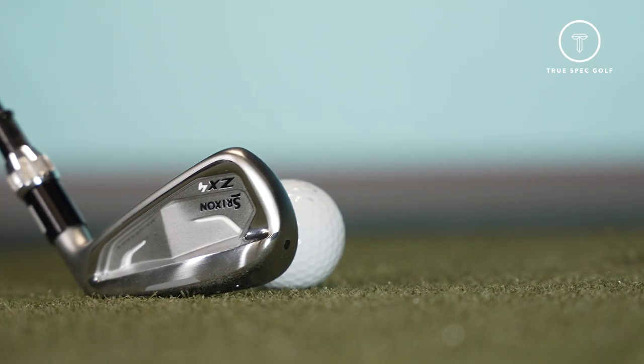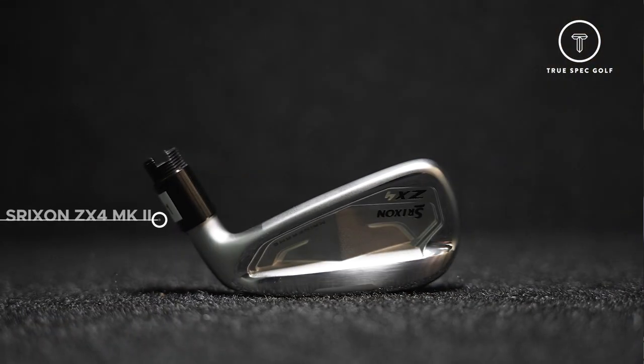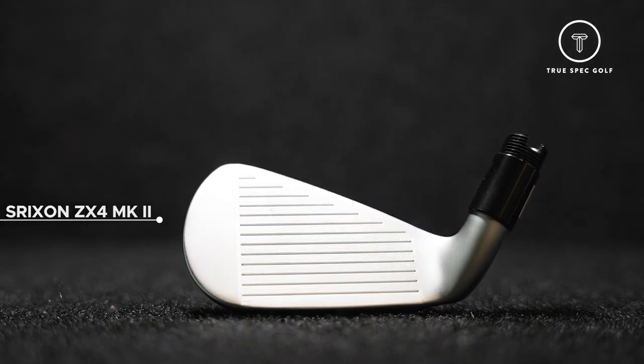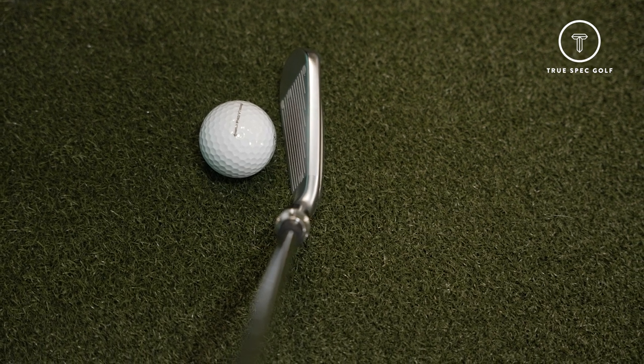Now we're going to move into the next category in the Srixon ZX family — that's going to be the ZX-4. This thing, we are definitely going to have to move the green back for you because I'm anticipating quite a bit more ball speed and even more carry than what we're seeing. The ZX-5 had a pretty good showing. Now transitioning into the ZX-4, we're into the largest blade length, most offset, and now into a hollow cavity iron. Strongest loft — the six iron we're testing here is 25.5 degrees. I think we're going to have to bump the green back because this thing is going to have big ball speed gains. I think this thing is going to be a rocket — when I'm looking at it, it just looks fast because of that hollow body. It's got some driver characteristics.